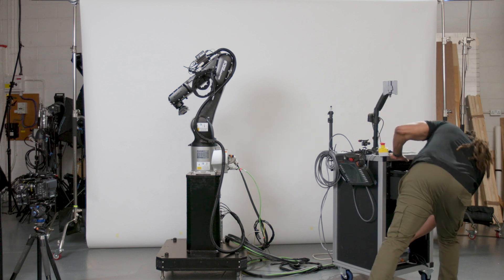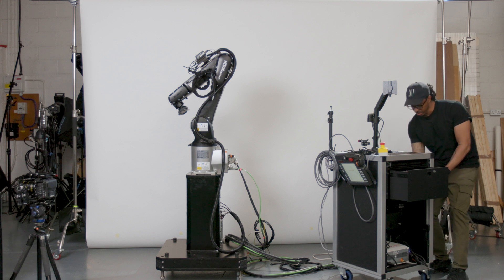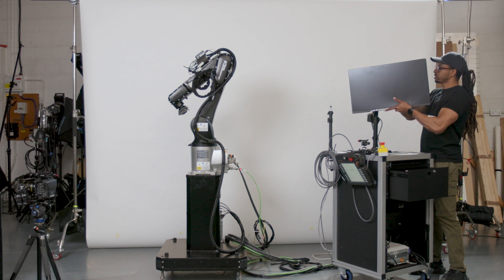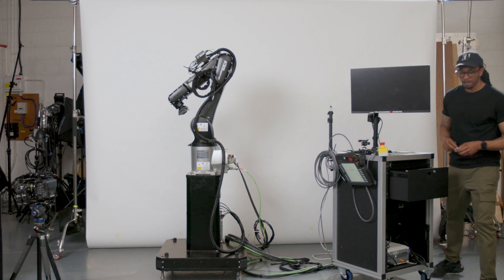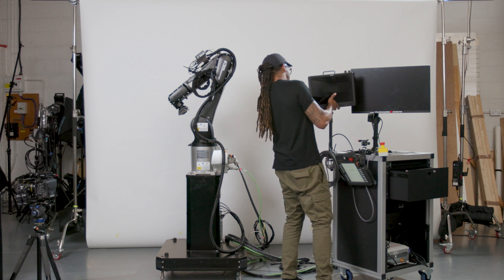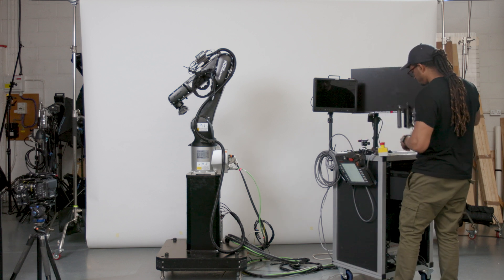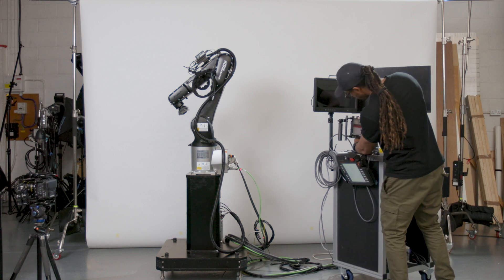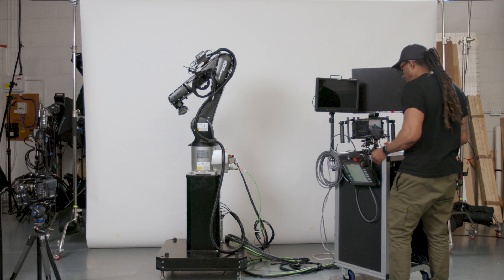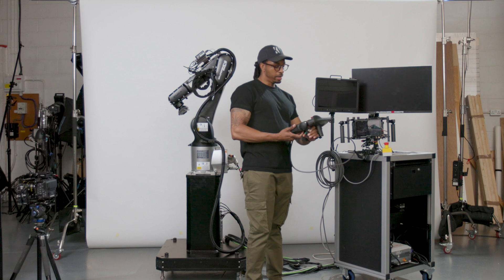So what we're going to be doing next, as the controller powers up, is just attaching our accessories. I'm going to just slide this monitor onto the mount just there. I'm going to bring up the big production monitor on here, and we're just going to add our third monitor. So whilst we're doing this, the robot controller is powering up and we're just waiting for that to happen — that'll take a couple of minutes as it runs through its boot-up sequence.